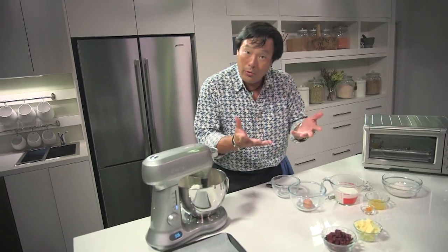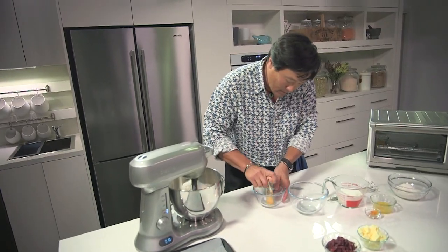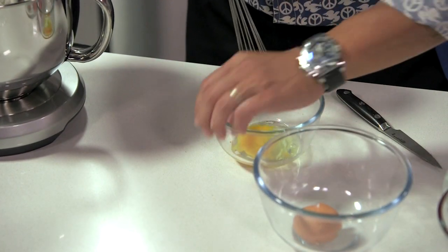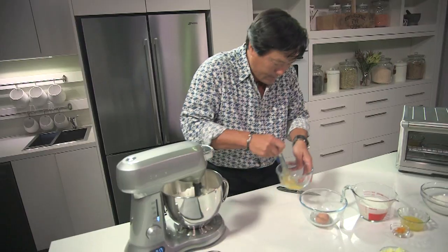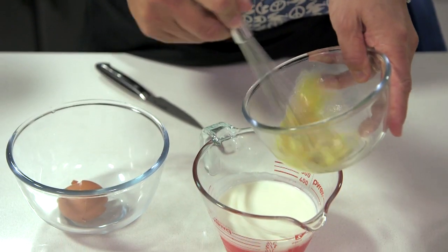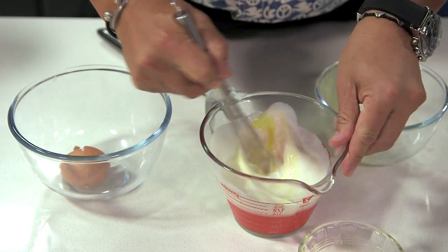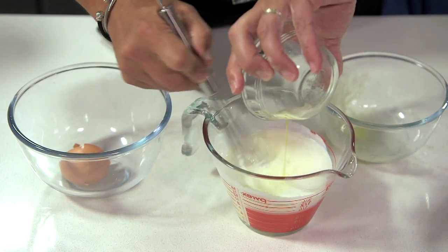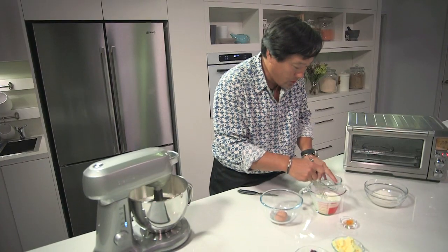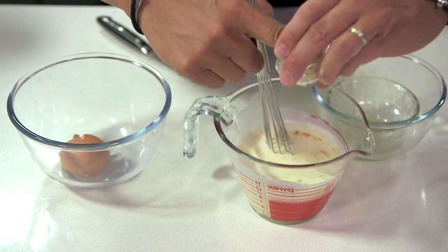Then I'm gonna get all the liquids together. So I have one egg that I'm just gonna beat — get that shell out, don't want a shell. We add it to some buttermilk, we have the juice of an orange and its zest, so you get a nice orange flavor. You need that one egg; it just helps the bread come together.